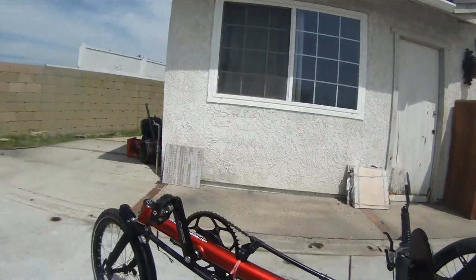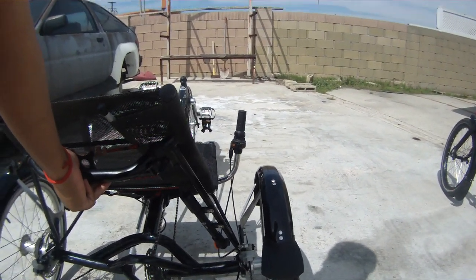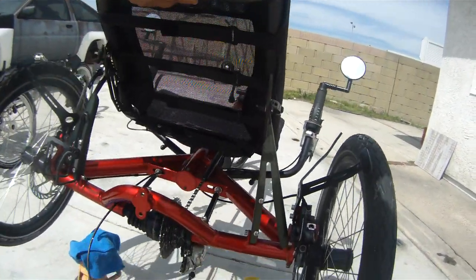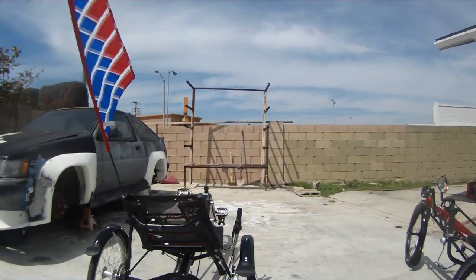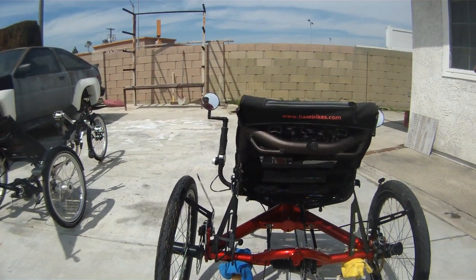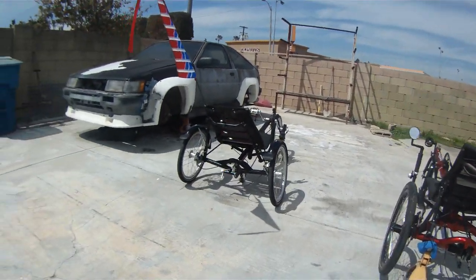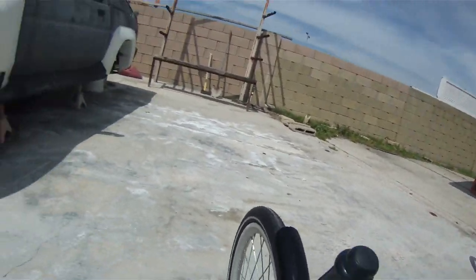I need to check the weight but I don't have a scale, so I'm just going to lift each one with my left hand. Lifting the steel version... and now the aluminum version — wow, surprisingly the aluminum version feels lighter. Maybe the difference is because of the differential, the wider tires, or the thicker frame. But surprisingly, this aluminum one is really light.